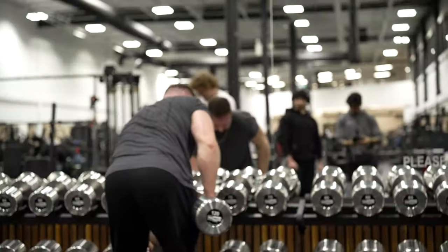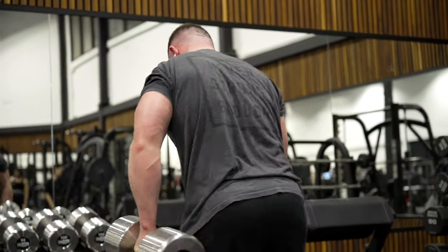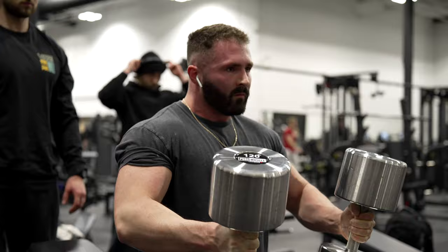Okay, so the first big movement of the day — we're starting with a low incline dumbbell press. Some of the guys haven't been doing this for a while, so it should be interesting. Let's see what happens.